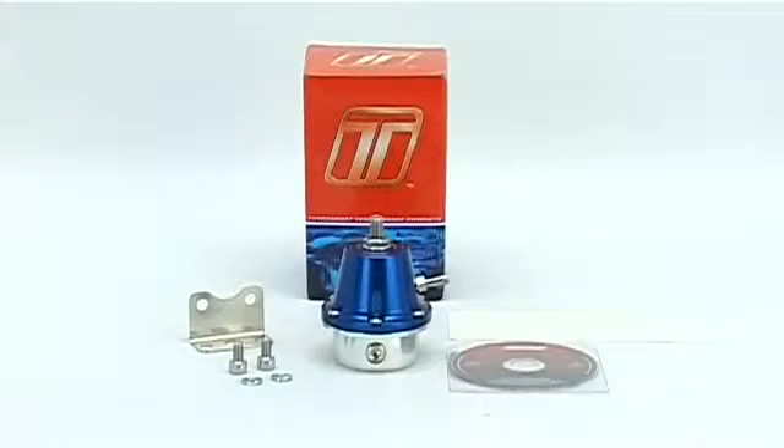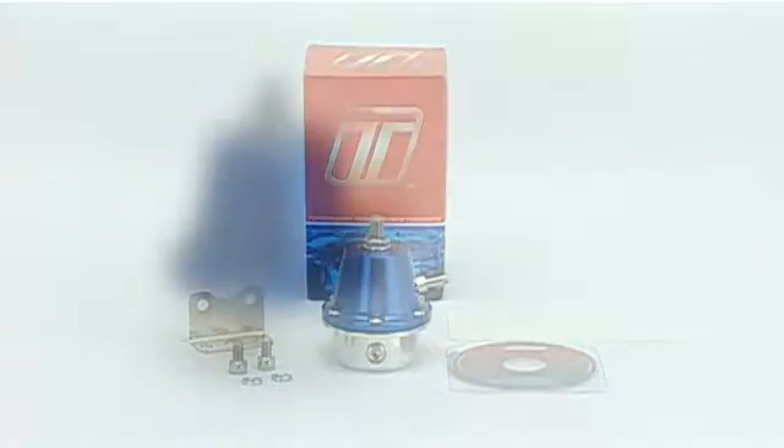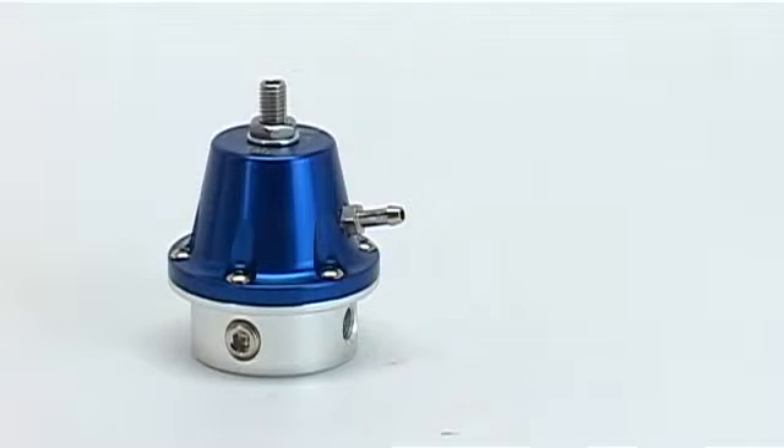Like all Turbosmart fuel pressure regulators, the FPR 800 is manufactured from billet aluminium and hand assembled to ensure maximum precision. It is ideal for modified streetcars with up to 800 horsepower fuel systems using pump fuel.